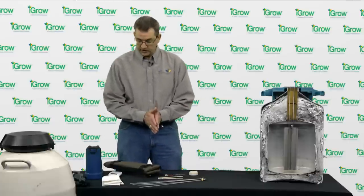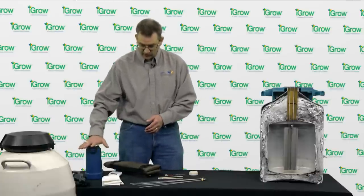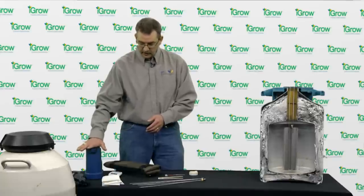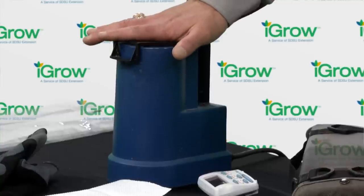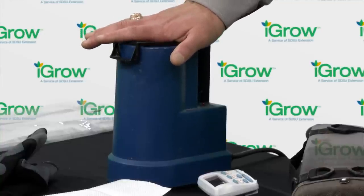We need some way to thaw the straw of semen. Here we have an electronic thaw bath that is plugged in to maintain the correct temperature. We can also use a simple thermos with water heated to the correct temperature. The thing to be careful with a thermos is that as we add straws of semen — since they are coming out of a tank of liquid nitrogen — they will cool down the water tremendously, so the temperature of that water needs to be tracked.